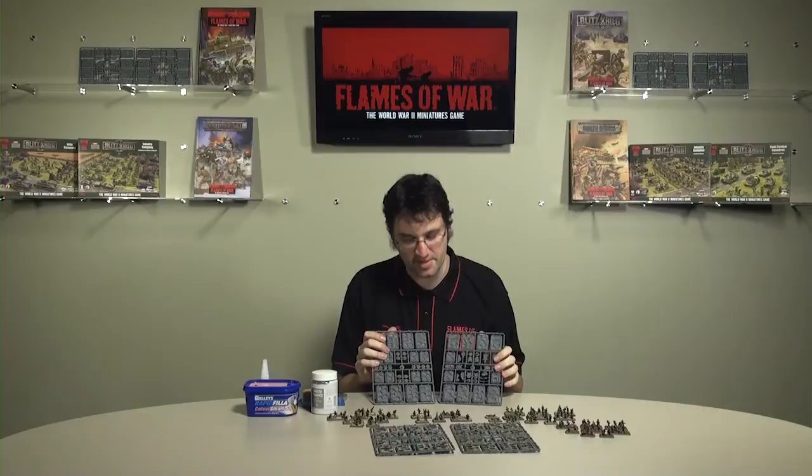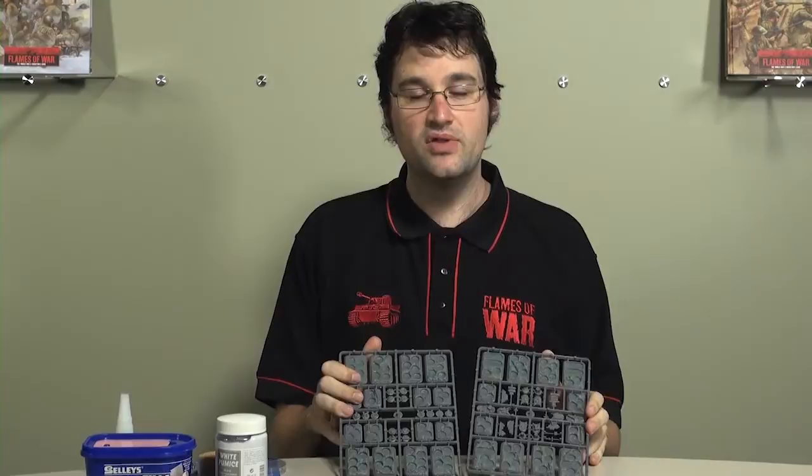Hi there. Today I'm going to talk about one of our new products, these plastic rubble bases. It's something I'm quite excited about because I've been involved in the design of them.